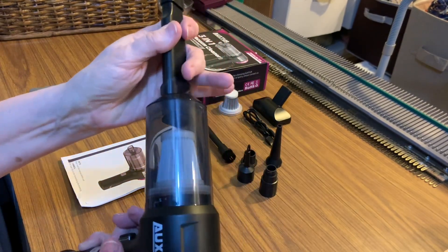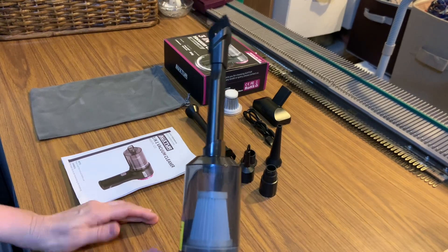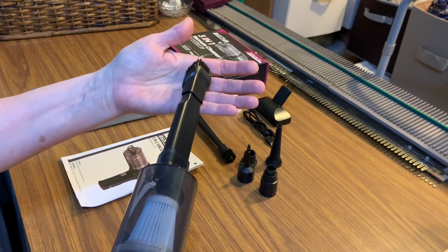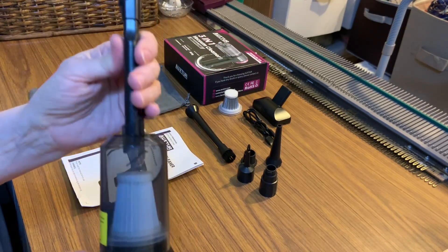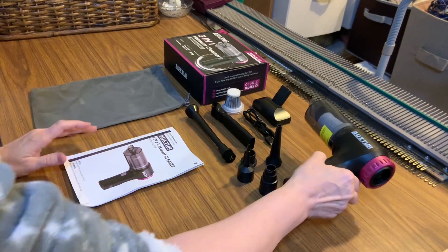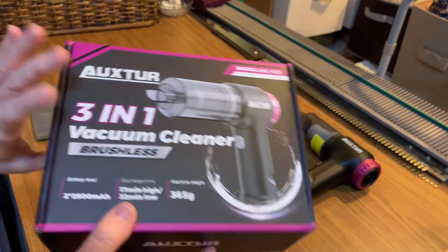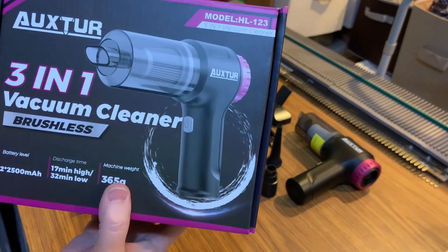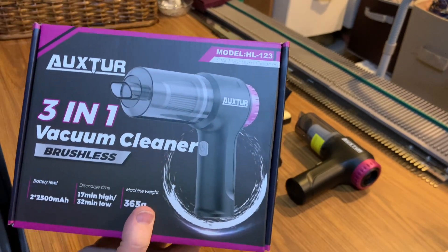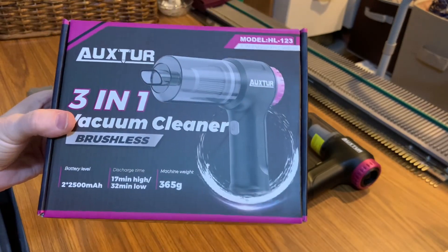If I'm doing my window sills, which we get a lot of dust in from the farm, you hold it for three seconds to turn it on, and hold again to turn it off. This is gold — I've been wanting it for a long time. It works very well and it's easy to understand. I'm giving it a 5 out of 5 because it's a 3-in-1 vacuum and it works really well. I'm just so excited to get it — I really like it.